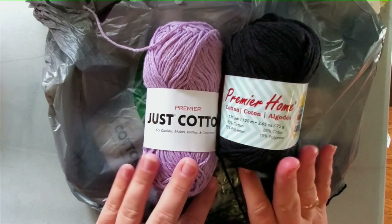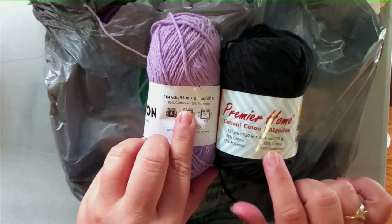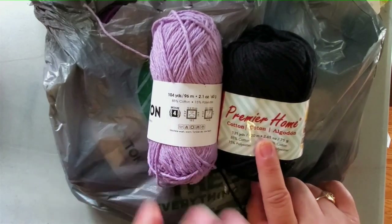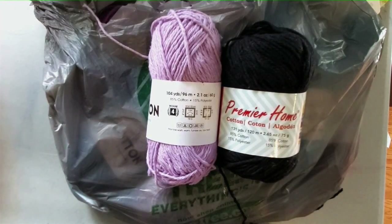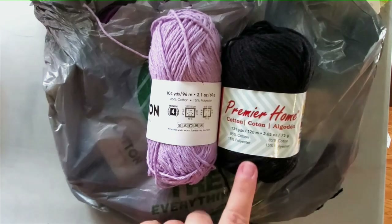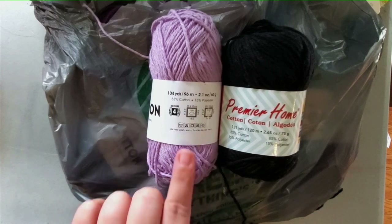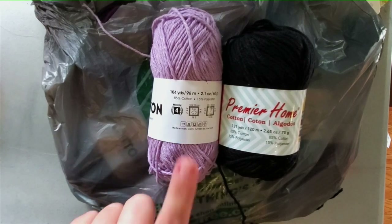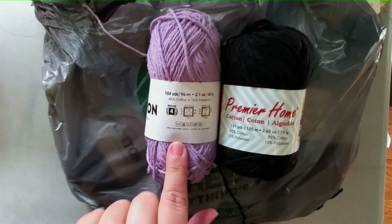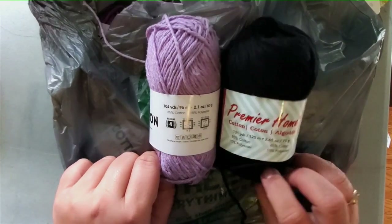The Premier Home Cotton has between 130 and 140 yards depending on the colorway — the pink has 140 yards, the purple has 140 yards, this one has 130 yards, and some variegated ones have less. The Just Cotton is not available in variegated, only solid colors, and it is 104 yards. This is a 60-gram ball and the Home Cotton is a 75-gram ball.